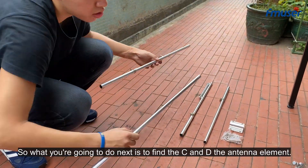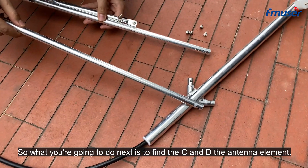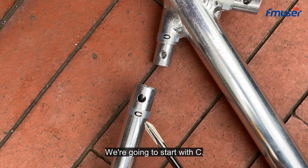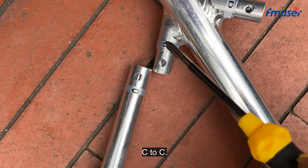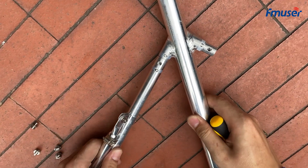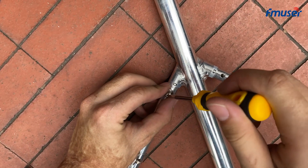Next, find the C and D antenna elements. We are going to start with C. Make sure you find the right place — C to C — then find the screw and spin it in.